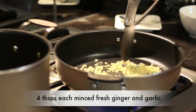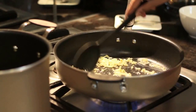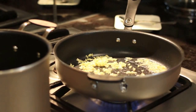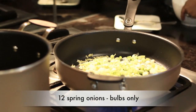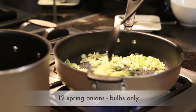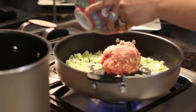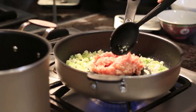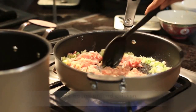Let's sauté four tablespoons of minced ginger and garlic in a couple of tablespoons of oil. Next, add the spring onions — about 12 bulbs, white parts only. Add half a pound of ground chicken, breaking it up with the back of your spoon and squishing it down so there are no lumps.